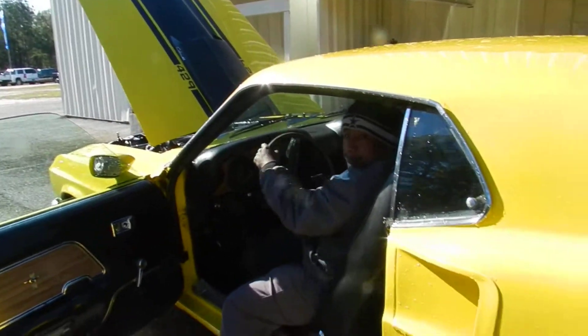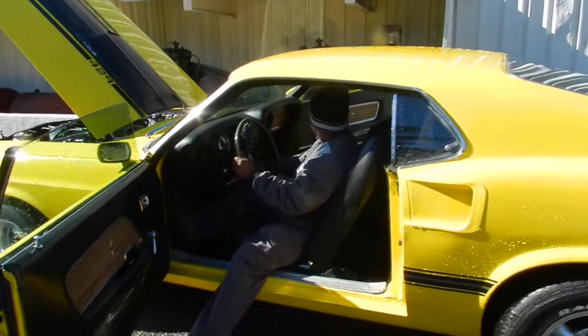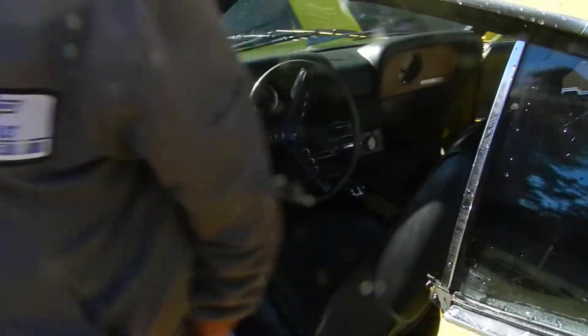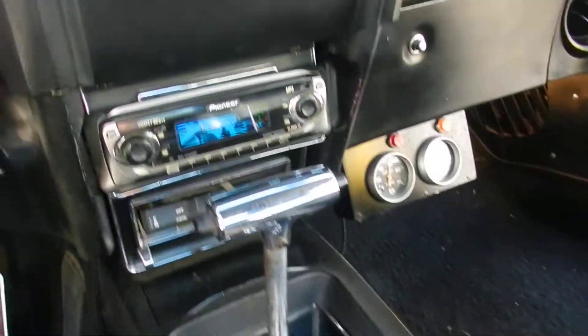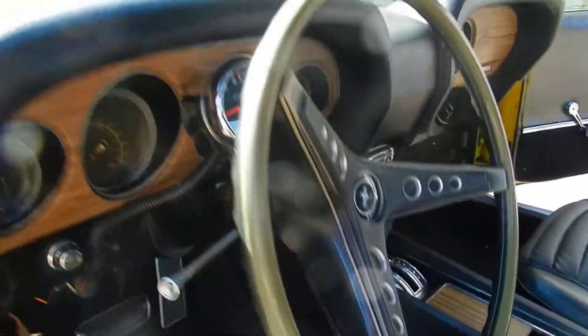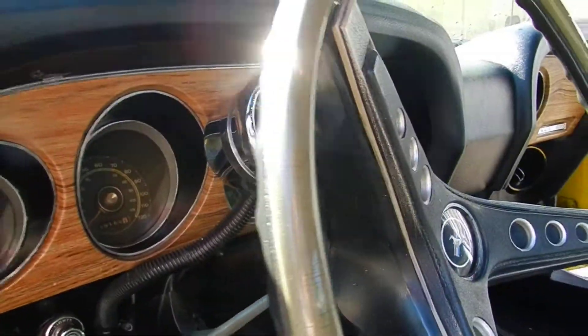Ignazio, hop out real quick. Runs good, as you can see. Let me shoot the interior — really good shape. Wow, it even comes with a Pioneer CD player. Now they weren't making those back in 1969, but you definitely got to jam out while you're riding in here. Put a little AC/DC on and have a good old time. Odometer says 99,166.